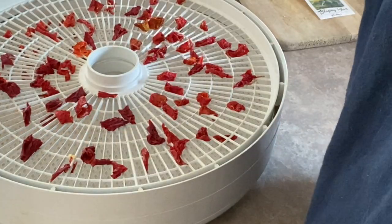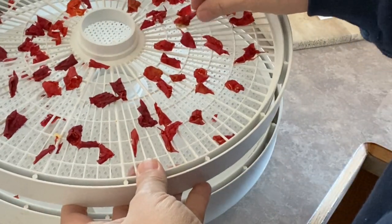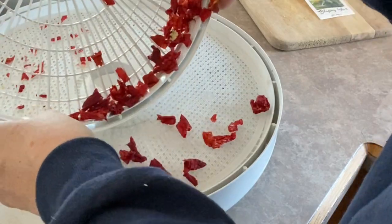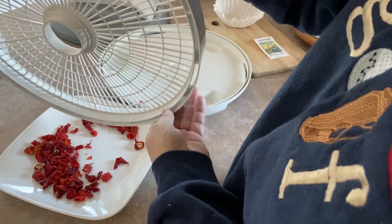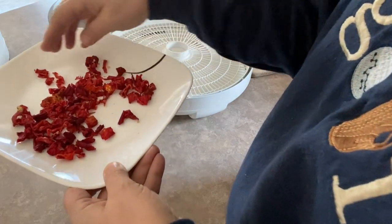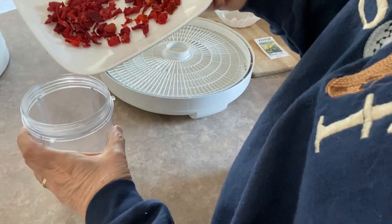Okay, so these paprika peppers were pretty dry within under 24 hours of being in the dehydrator, so we're going to put them all into the spice grinder here. Pretty nice and crunchy feeling.